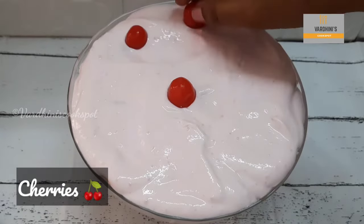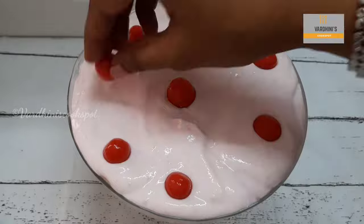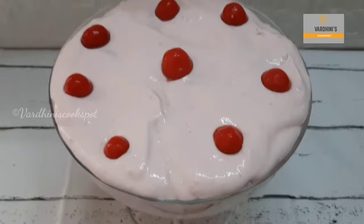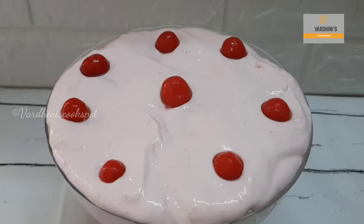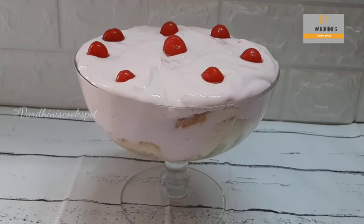For garnishing I'm using canned cherries, but you can use strawberries for garnishing as well. Look at it — a beautiful looking strawberry trifle is ready! Set this pudding in the refrigerator for two hours.